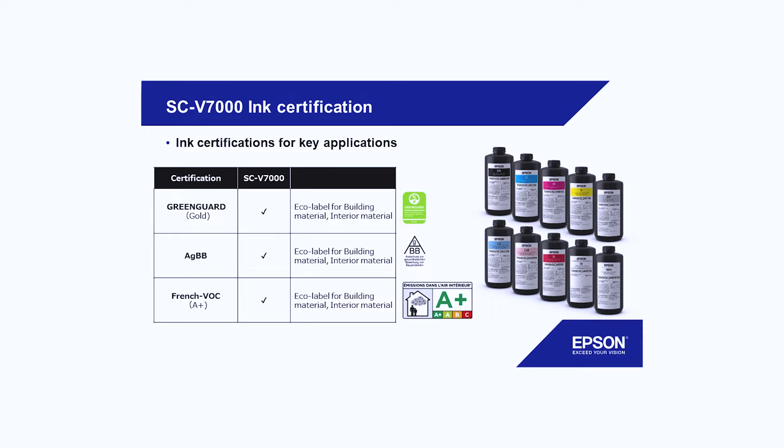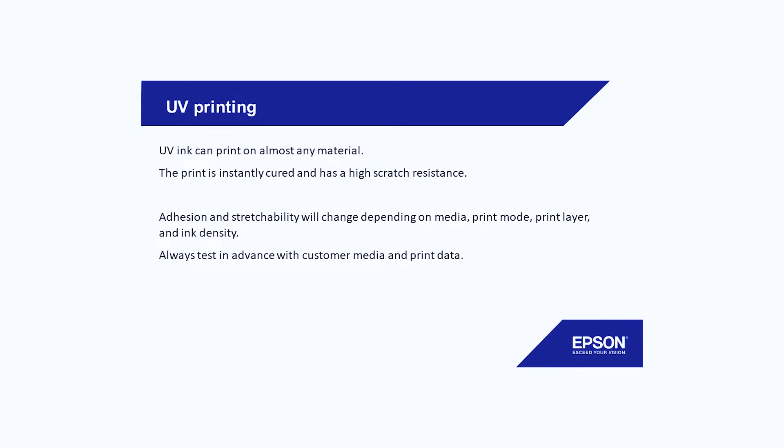On ink certification, we're meeting all the requirements, but please keep in mind every UV ink is hazardous. So if you are filling new ink in the back, do wear gloves. It's just the nature of UV — it's not a friendly ink to skin.